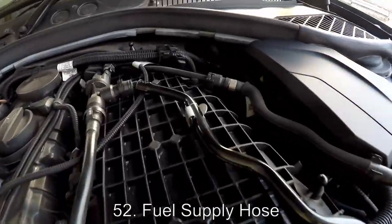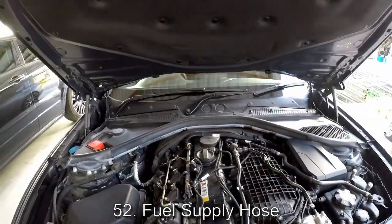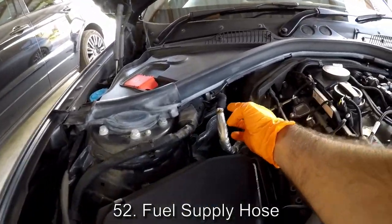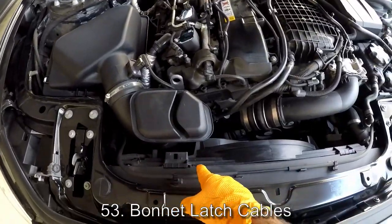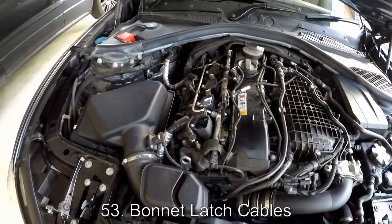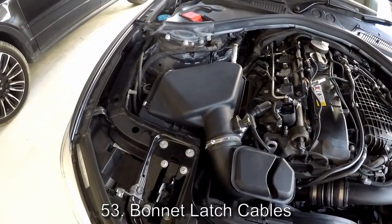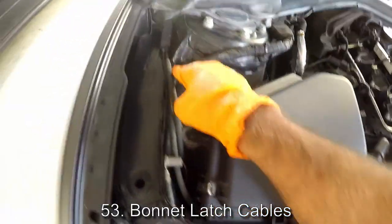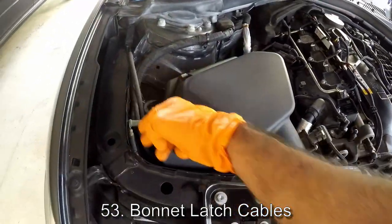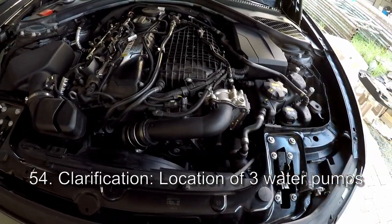This tube here is the tube that brings fuel from the tank in the back to the fuel pump — the high pressure fuel pump — underneath that noise insulation. This cable here is connected to the latches: when you pull the bonnet release lever inside the car, this is what it's attached to. The cables split off here — one goes to the latch on the left-hand side and one goes to the latch on the right-hand side.